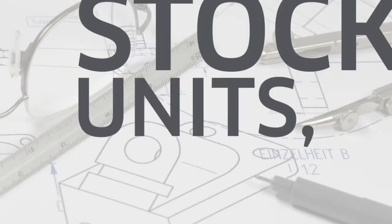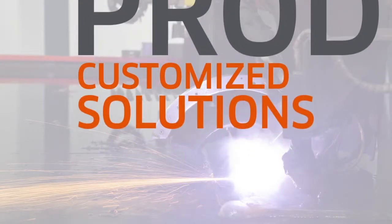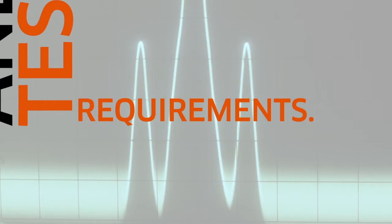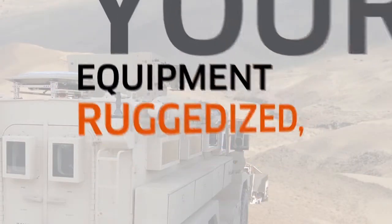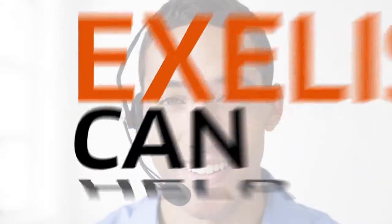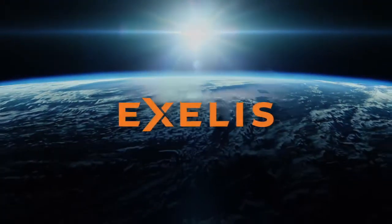In addition to stock units, Excellus also designs and produces customized solutions to address a broad range of applications and test requirements. Whether you need your equipment ruggedized, weatherproofed, racked and stacked, or made for the laboratory, Excellus can help. Contact us to find out more.